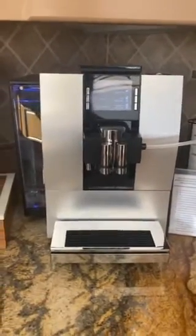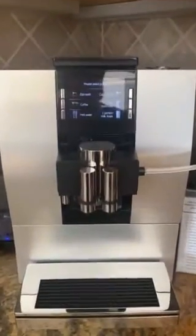Welcome to our house. I hope you love coffee. This is our Jura fully automatic espresso maker.